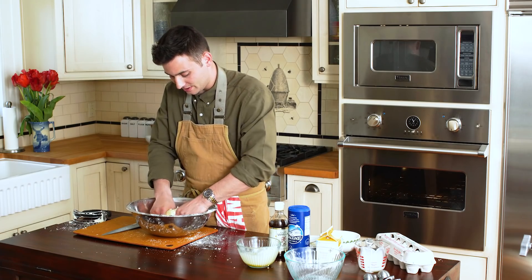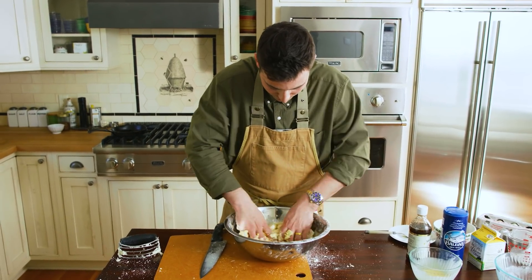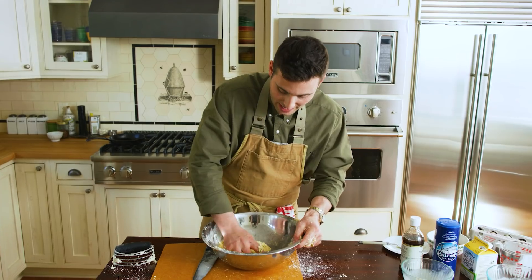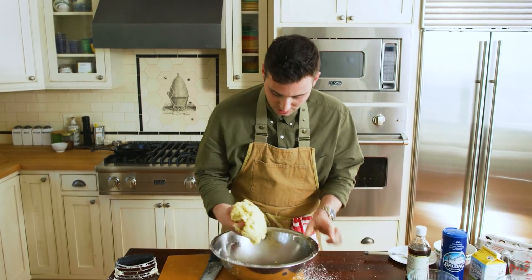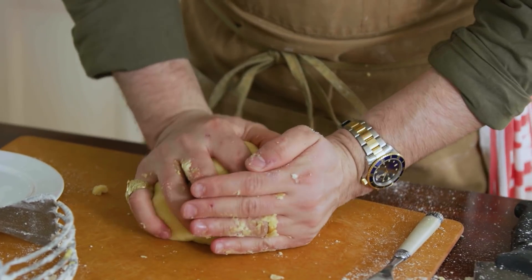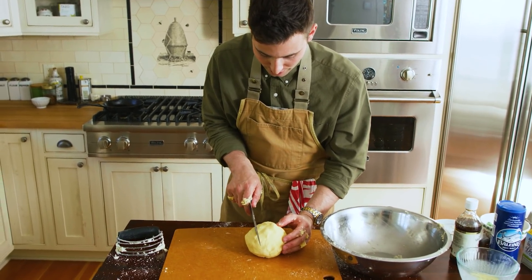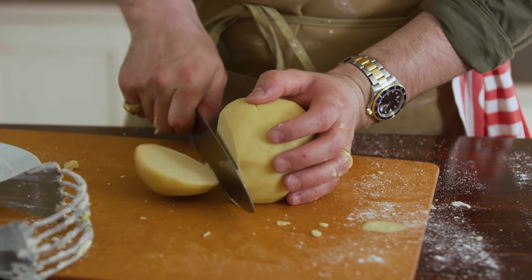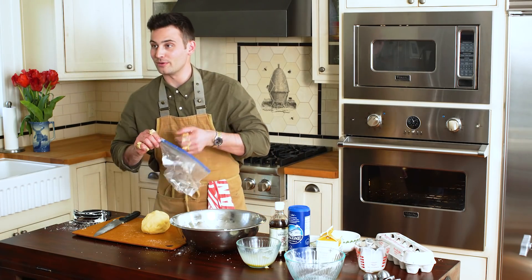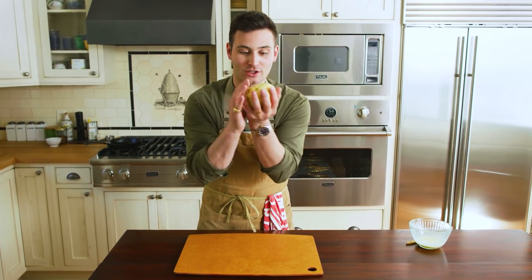Now I'm going to take my hands and get in here and work this in. Just squish it, mix it all in nicely. Get all the flour off the edges of this bowl. Then it's going to look like this beautiful dough right here. I'm going to roll this up into a ball and cut off a fourth. That's about a fourth right there — cut that off. I'm going to put this in a plastic bag and throw it in the refrigerator because I don't want this dough to get too warm or it's going to melt. So we have this nice little dough ball.